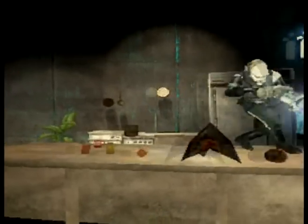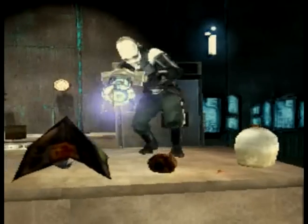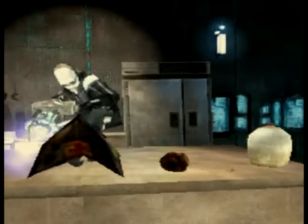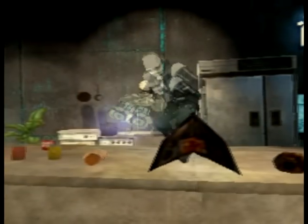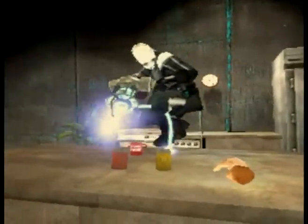The ingredients that you need for this yummy soup are milk, a skull, something, a baby, your salt, and your pepper.